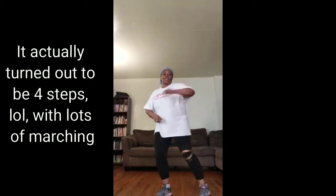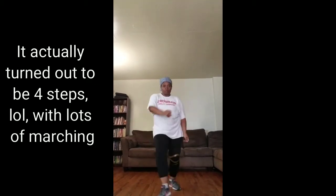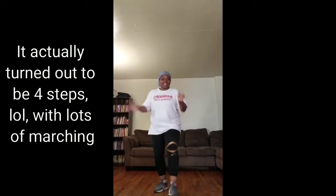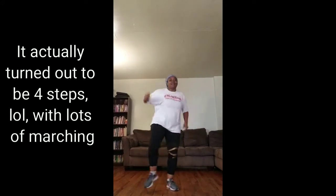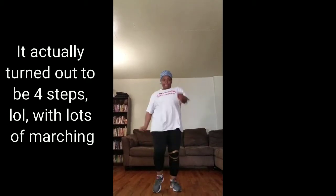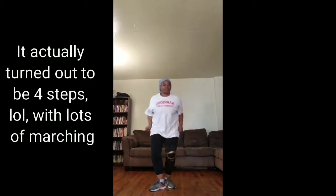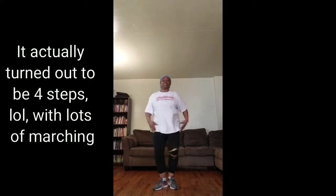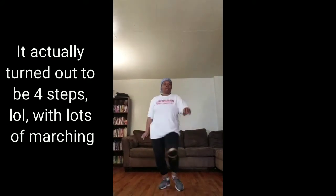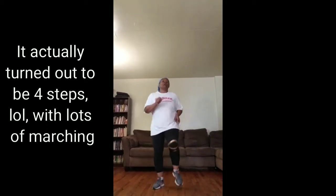Here we go. This is very simple — here it goes. This is an easy move right here. Off and out. So those are two steps.